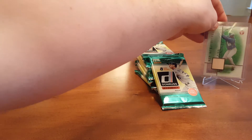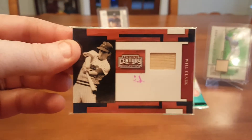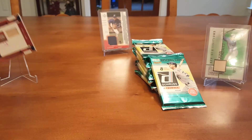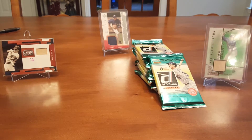They have this two-for-five box and you're allowed to bring relics to trade, relic for relic. We found a Will Clark. We also got this David Price — he was for the Dodgers. So it was somebody else, but okay.